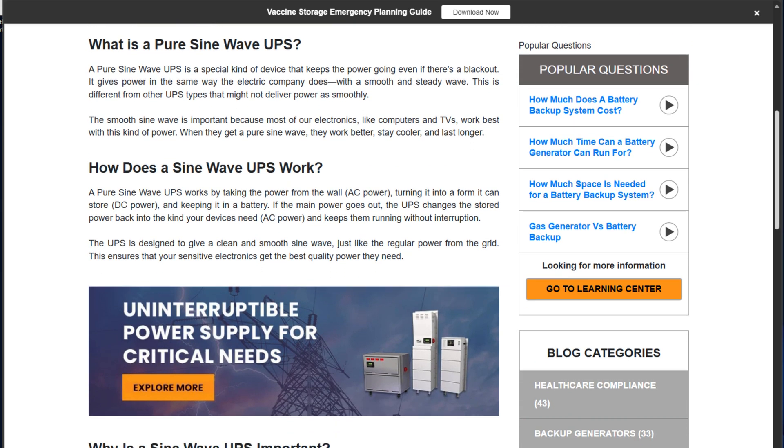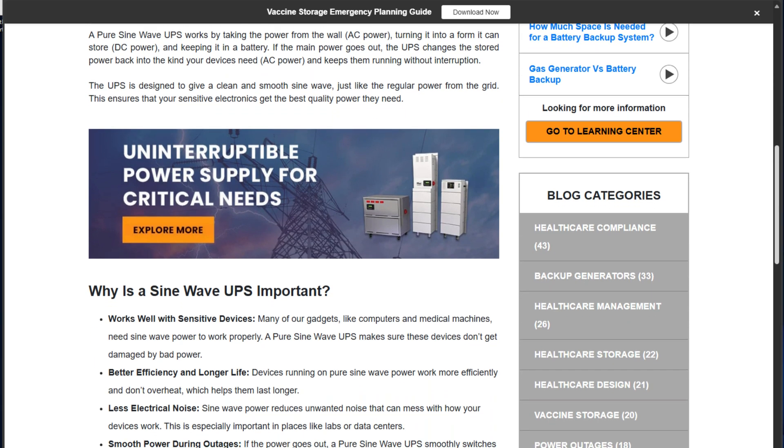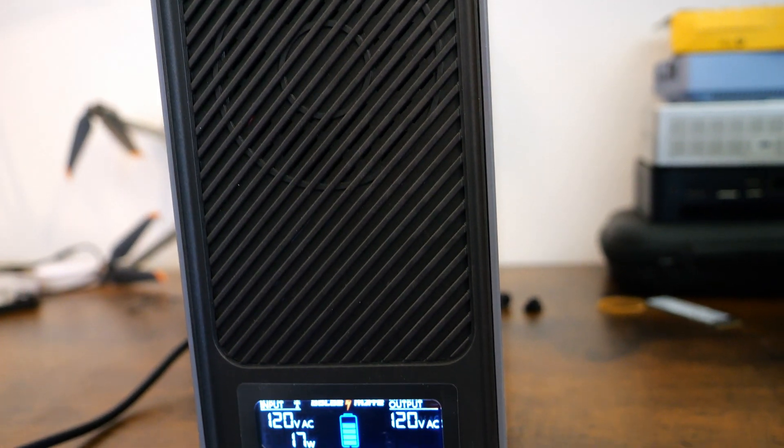Some cheaper UPS units use modified sine wave, which isn't ideal for high-end equipment. But the Golden Mate keeps things very clean with the output electricity, and very efficient with an 89% efficiency rating. A noisy UPS can also be annoying, especially if you have many UPSs in a home lab rack or office area. Golden Mate claims a noise level of less than 50 dB, and in my testing it's almost silent — no loud fans or annoying hums, just quiet operation, which is what I would expect from a UPS powering home lab or home office equipment.